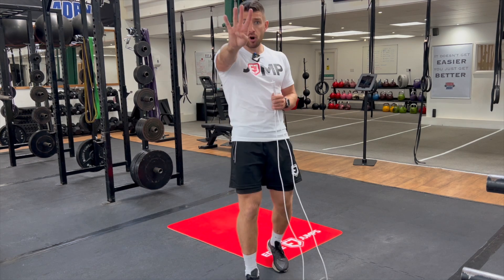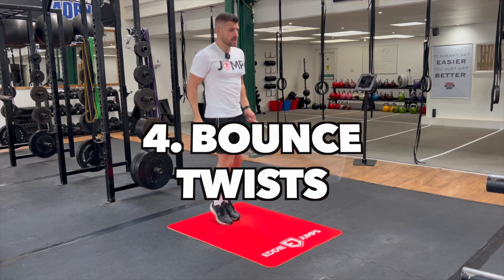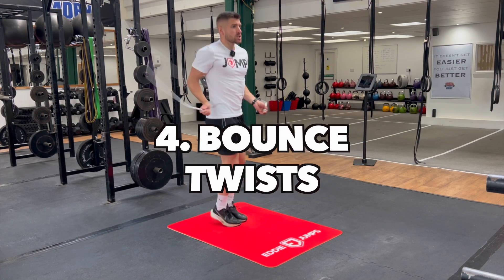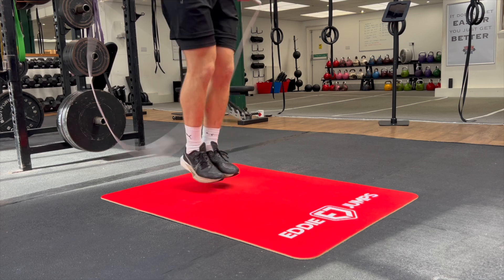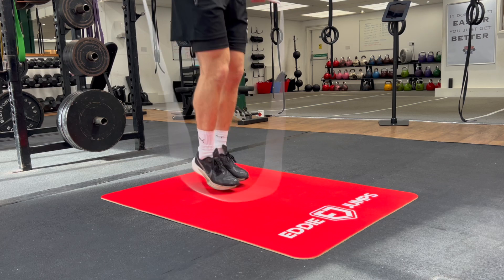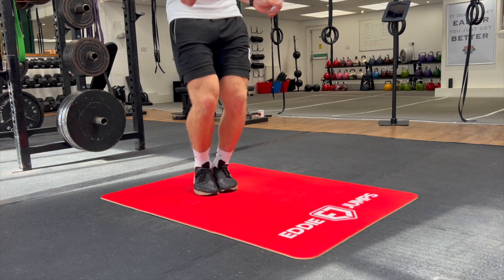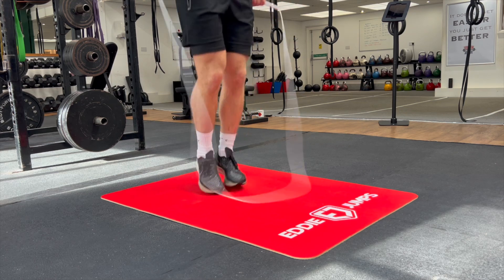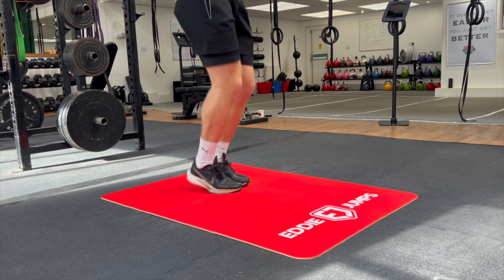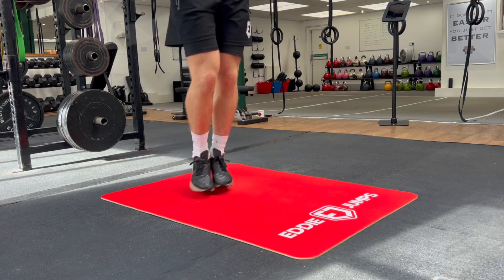Variation number four is the basic bounce with twists. Your feet stay together, but you twist to the opposite side every single time you jump the rope — twisting your hips slightly, feet staying nice and loose, confident, and relaxed, moving that body and those feet whilst maintaining good control and confidence.